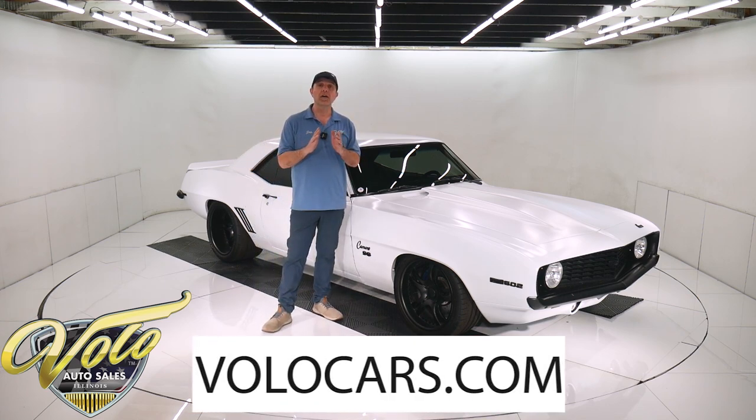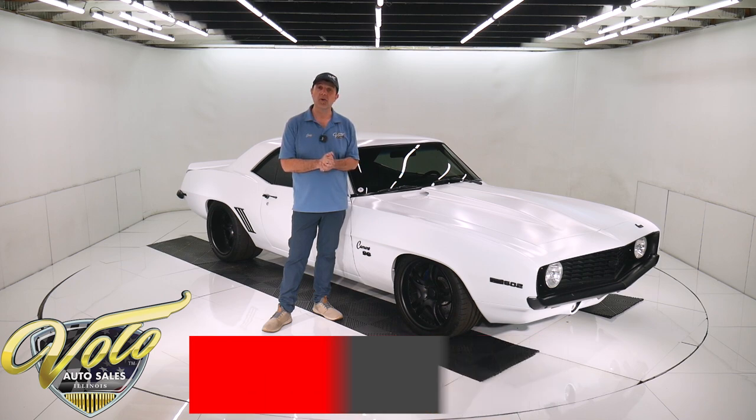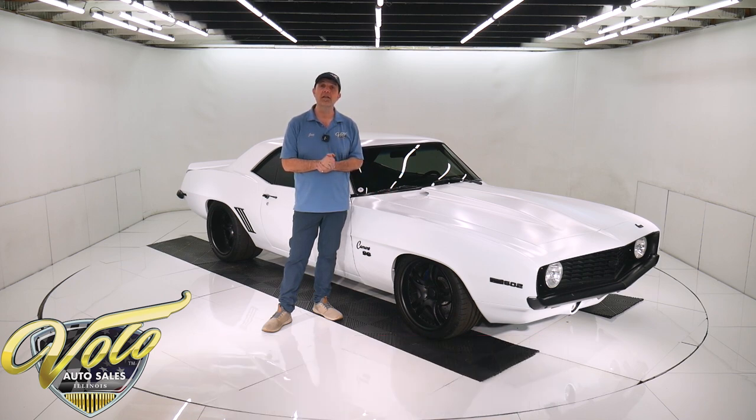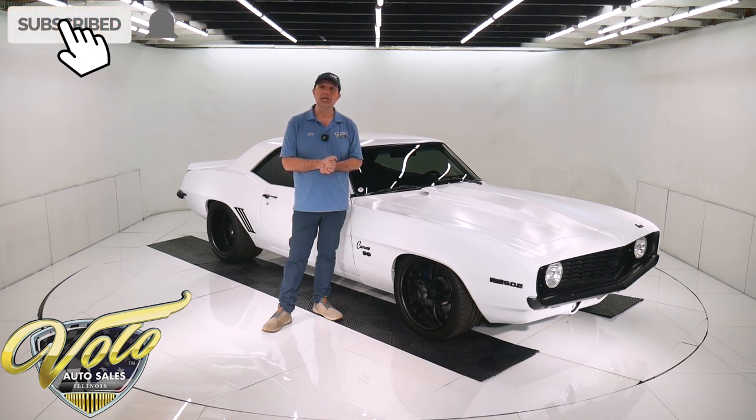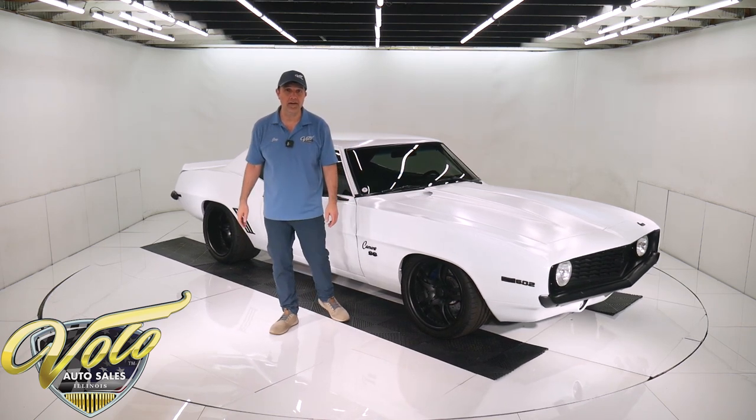Go to volocars.com — that's where you can read the specs, study the pictures, and get the price. Not only on this one, we have a few hundred collector cars and we got a bunch of 69 Camaros at the moment. So if you like Camaros, go to volocars.com. If you just enjoy watching the video, subscribe to our YouTube channel and click on that bell icon — you'll be notified as new ones are posted. But right now, buckle up. Let's go for a spin in this 69 Camaro.